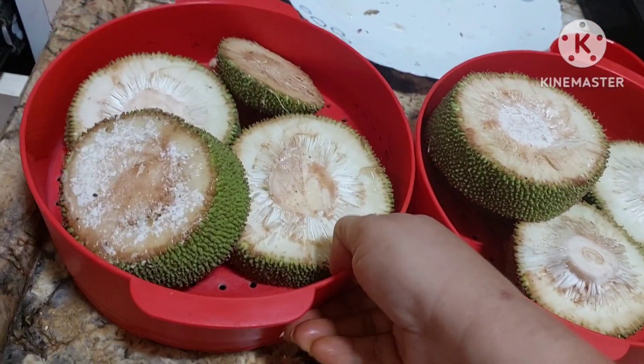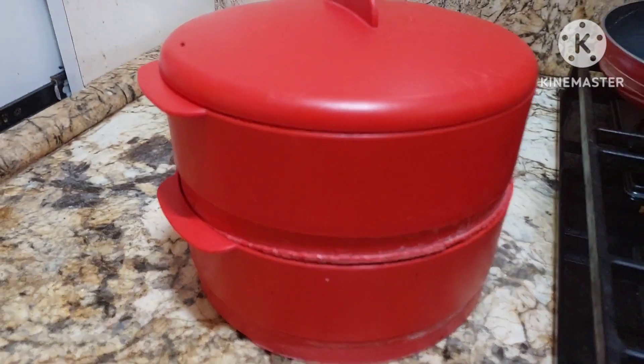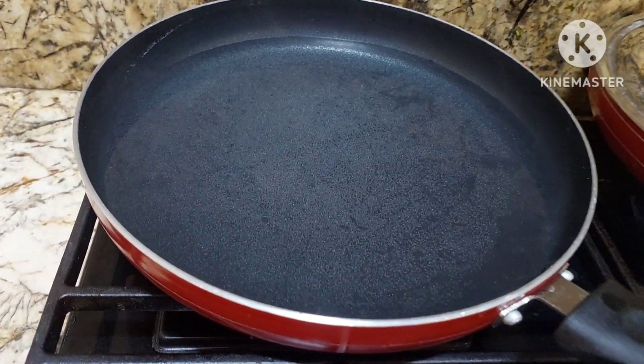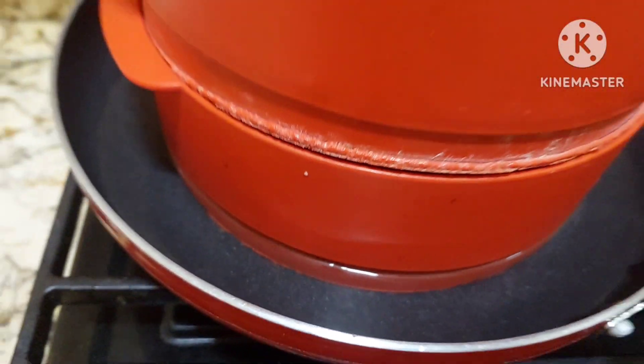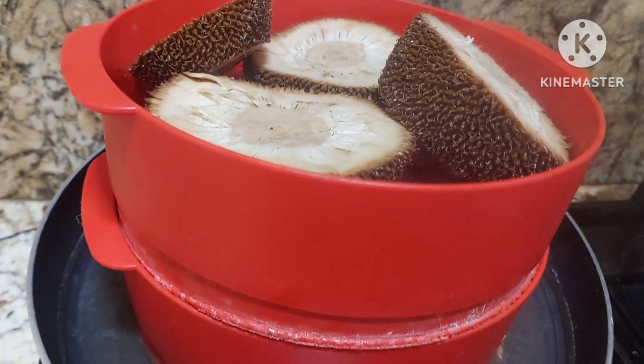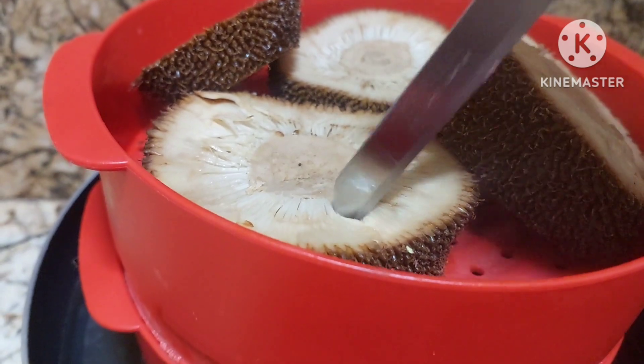Now we shall close this. Add water. We shall open and check. Yes, it is soft.